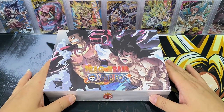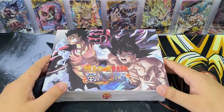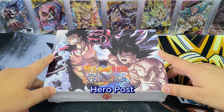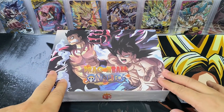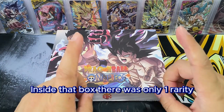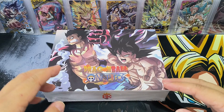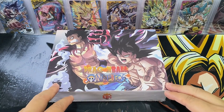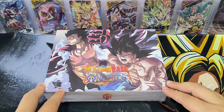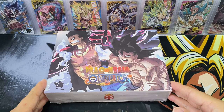Hello everyone, good to see you again. Today we have a box of Dragon Ball and One Piece crossover. The last video that we did a crossover box was called Hero Pose. I was not very happy with that box because I found that it was defective — inside the box there was only one rarity, but in fact there should be a few rarities in that box. So that was just my luck. If you are interested to see that box, you can see the link in the description below.